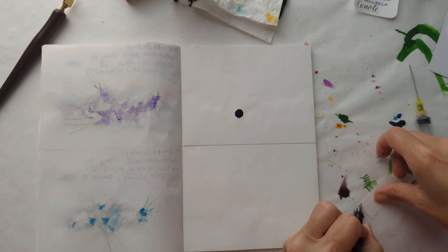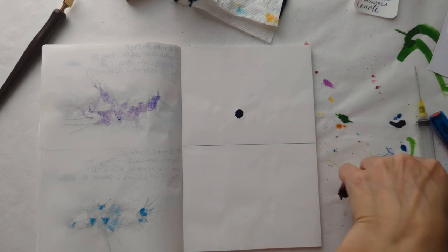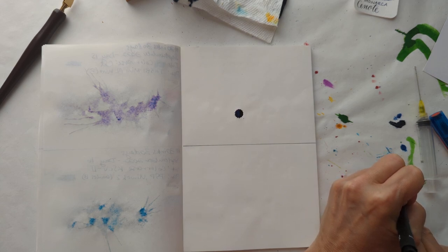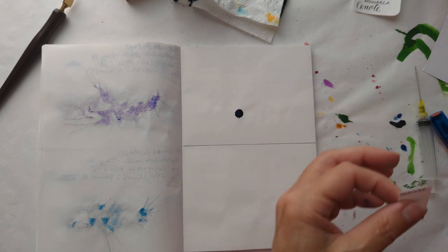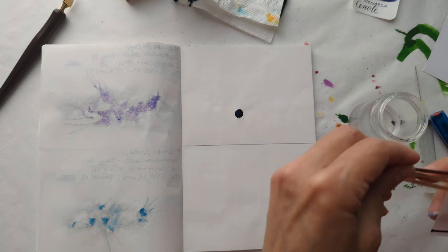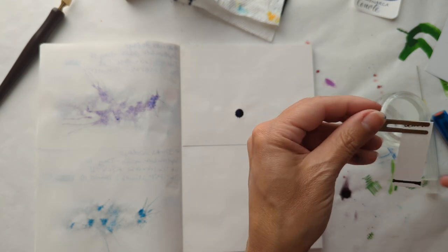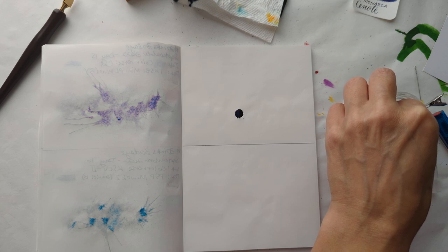Right on here. Okay, Cenote. I never knew how to pronounce Cenote — I've read it in books and stuff. And you're like, C-note? I've heard of C-notes before. It is not referring to a $100 bill, y'all.